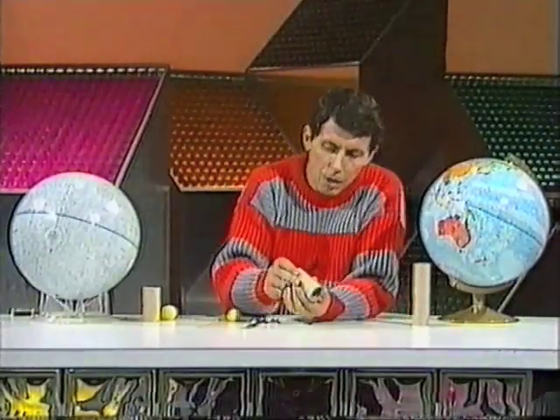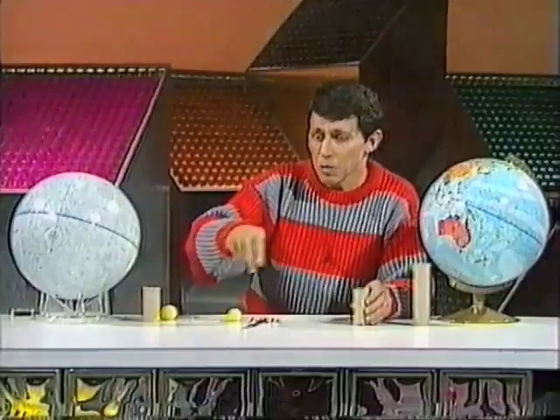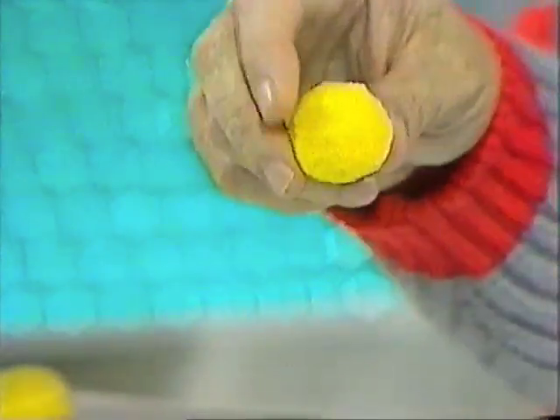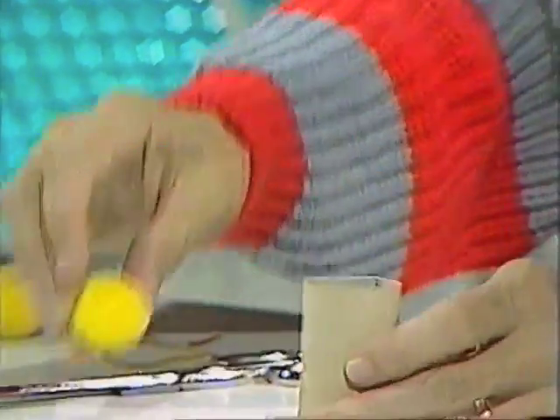I'm making a cardboard cannon from the roll that was once inside a lunch wrap — could have been aluminium foil. The piece of cardboard tubing I've cut is about the same length as my longest finger, and there's a very special reason for that as you'll find later. I also need a cannonball, and I'm going to make the softest cannonball in the world. I've used soft foam plastic and trimmed it until it's almost a sphere, sized so it will fall through the cardboard tube easily without getting stuck.